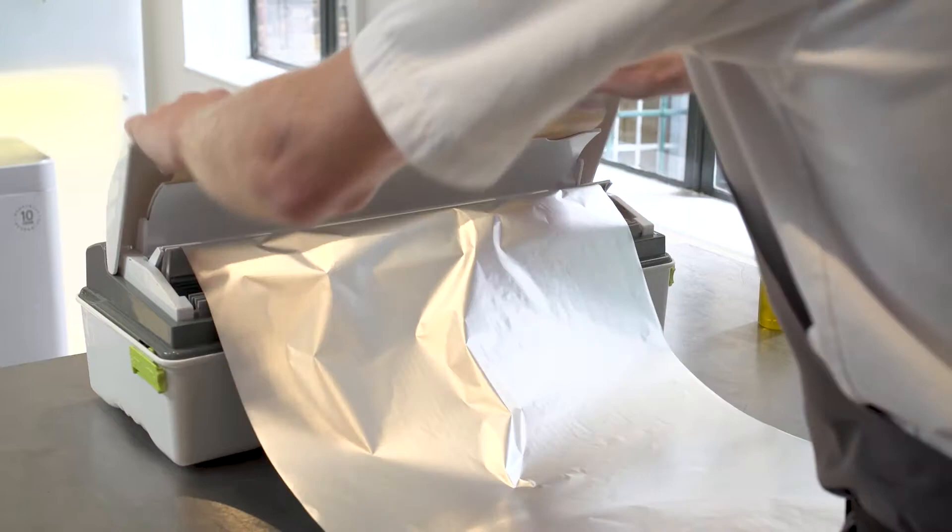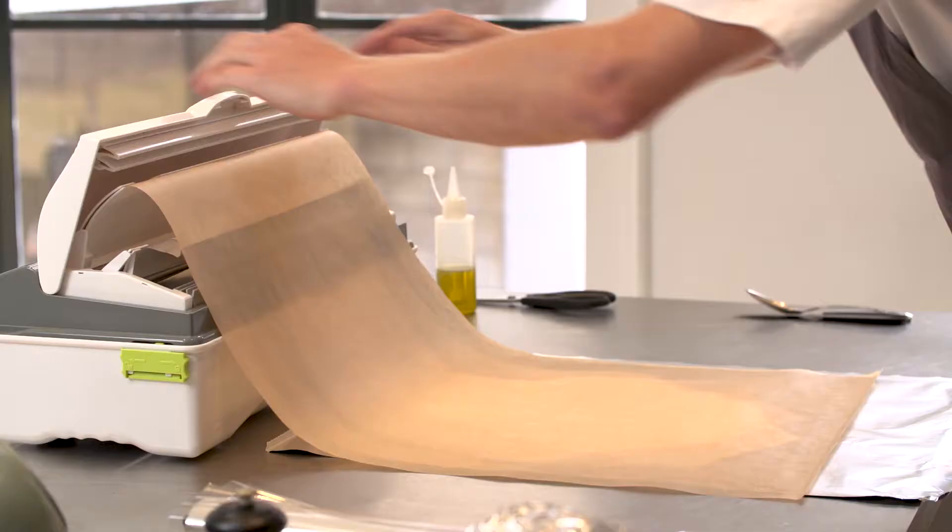Having the Duo with two materials in one dispenser is very useful. For particular dishes, we're going to create a halibut dish. First of all, we're going to remove the tin foil, then a piece of parchment. Having both materials is great because they're both at hand — they're right in front of you. There's no hunting around.